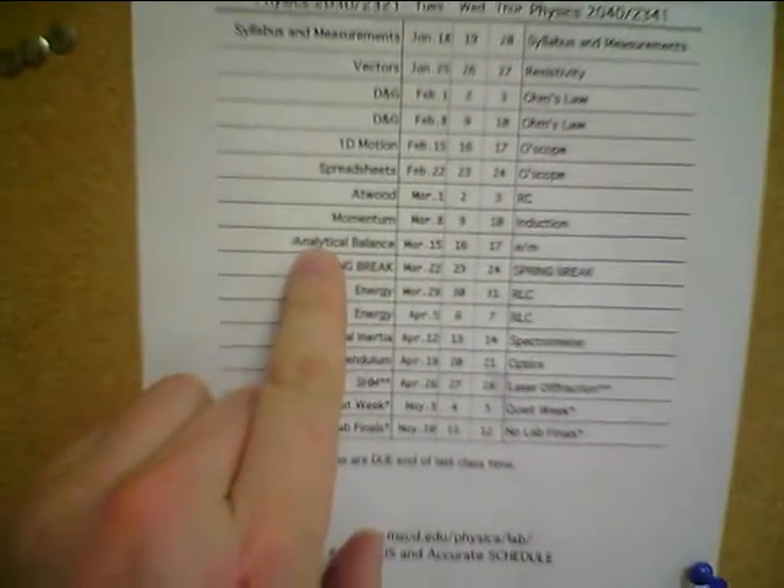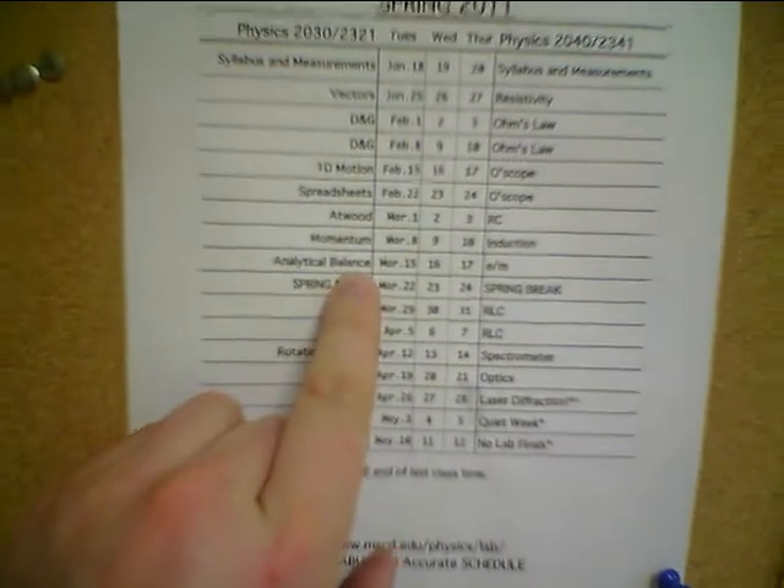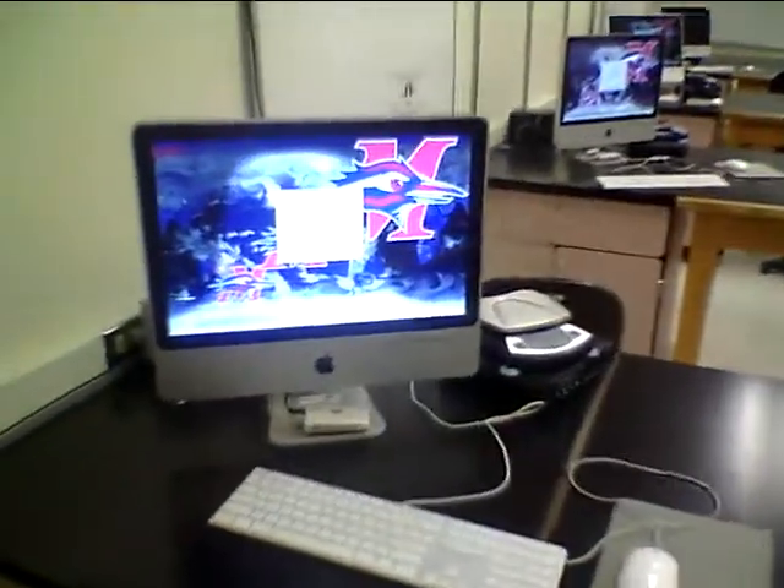We're going to set up the lab called analytical balance. In the physics of aviation class, it's called weight and balance.